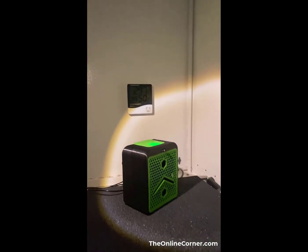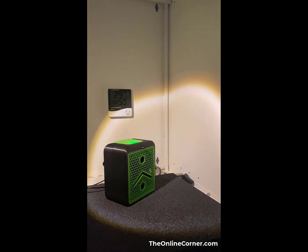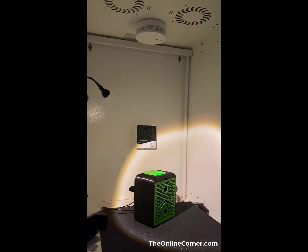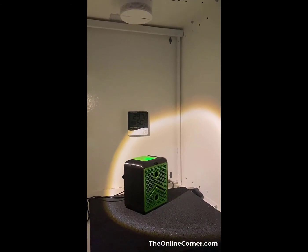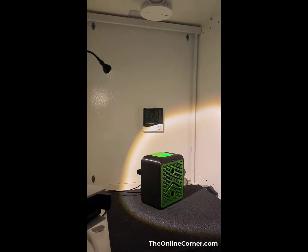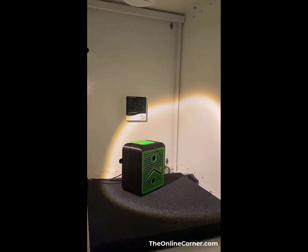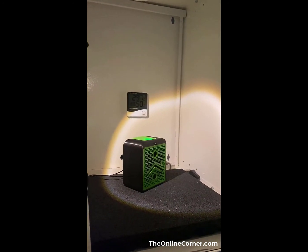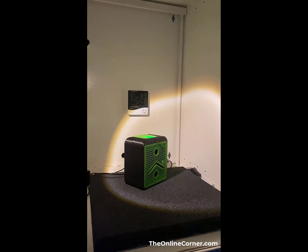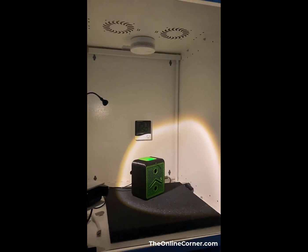The filter in around a minute or two was able to filter all the smoke inside. Of course this is not an exhaustive test, but it gives you an indication that it's actually filtering, and that's the most important part. I can also confirm that when I print PETG it doesn't have any odors outside the enclosure - so that's the whole purpose of the filter.